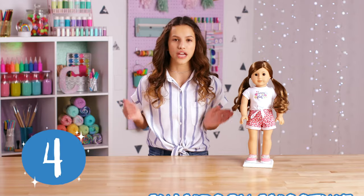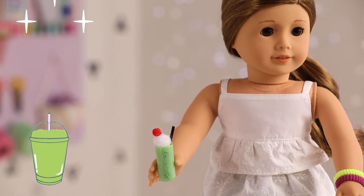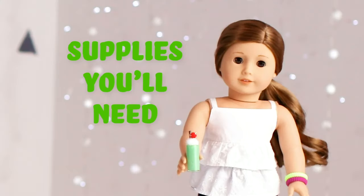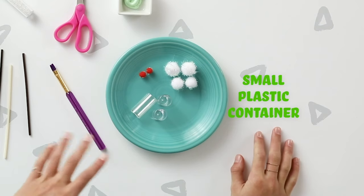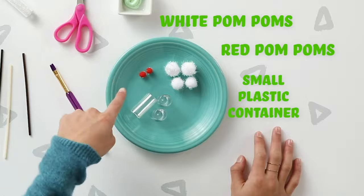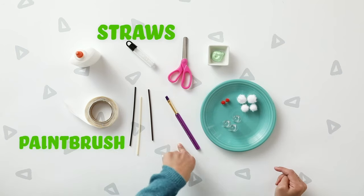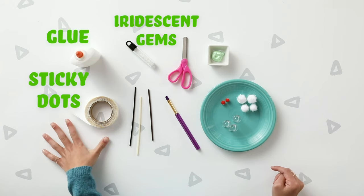Number four — the Shamrock Smoothie. I love ordering blended ice drinks from a coffee shop, so this kind of reminds me of it. Here's everything that you need: a small plastic container (these used to be glitter jars), iridescent pom-poms, red pom-poms, some green paint, scissors, straws, a paintbrush, iridescent gems, glue, and sticky dots.